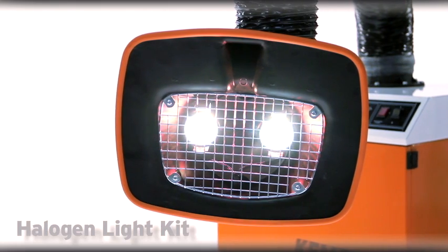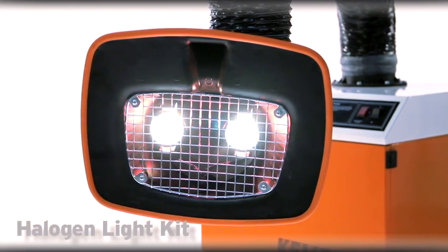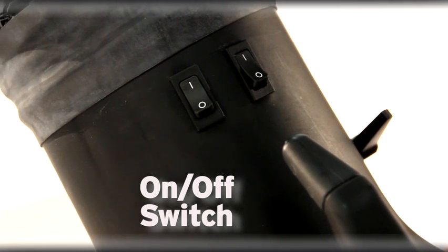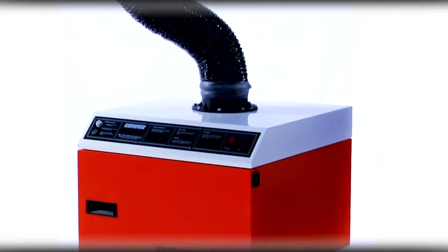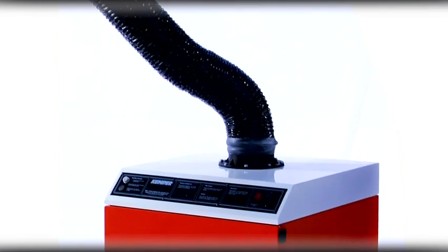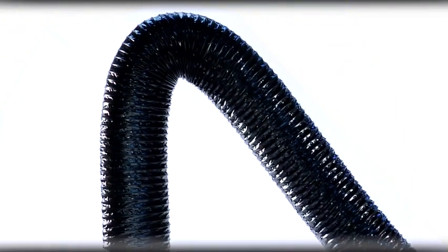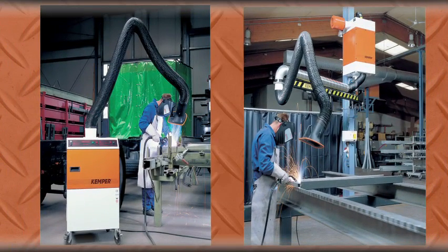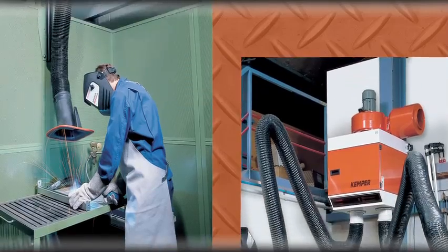It can be equipped with an optional halogen light kit and on-off switch for convenient operation of the filter unit. Built by German engineers, Kemper's exhaust arm was designed with the highest quality in mind. They can be used on mobile or wall mounted exhaust units and come in lengths of 5 to 24 feet.